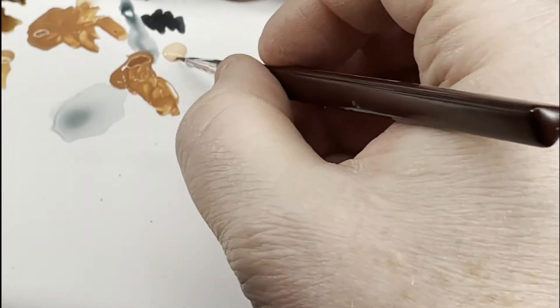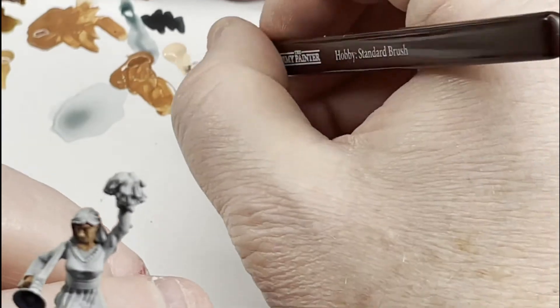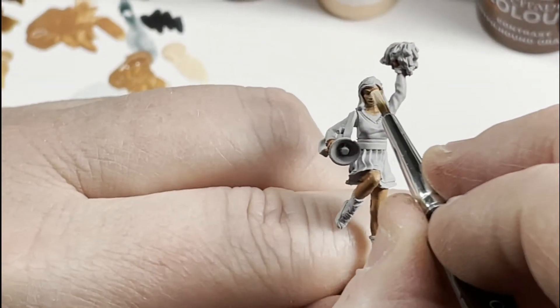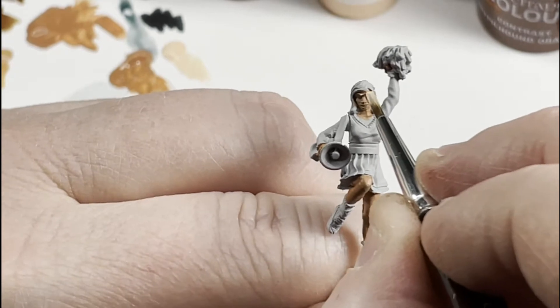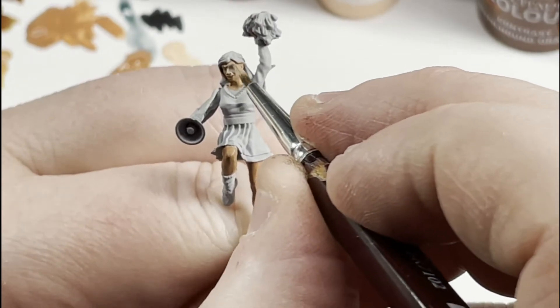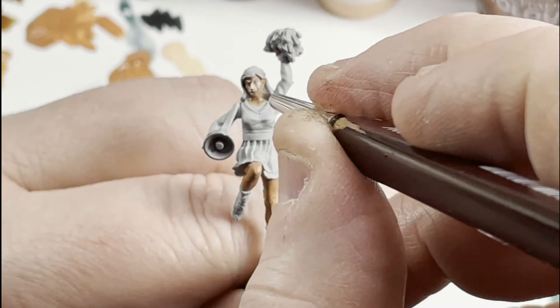With that tanned flesh done, like I said, the basic skin tone is much, much brighter. So we're going to hit the highlights, then mix the two together and turn that down. But it'll give us a nice bright undercoat for a good solid contrast. We're going to hit her eyebrows, her cheeks, her nose, and the tops of her legs.